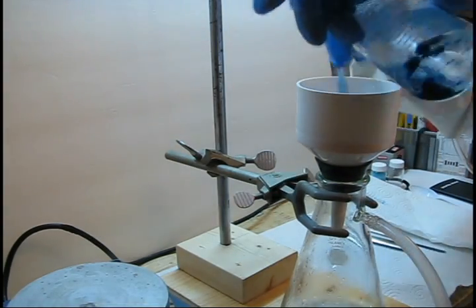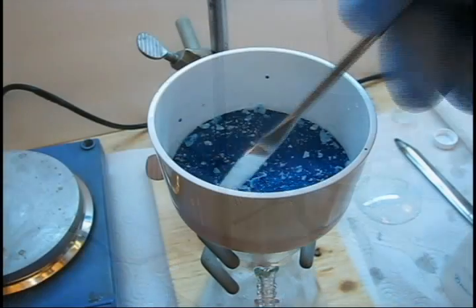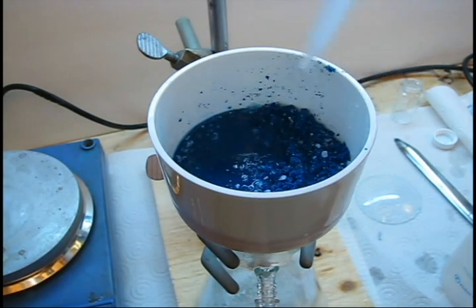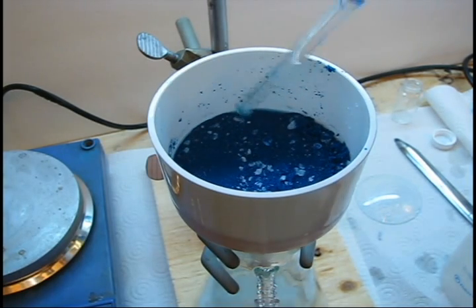When you are ready to proceed, filter the copper aspirinate over vacuum. At this stage, our copper aspirinate is very impure. You can see that white chunks of unreacted acetylsilisilic acid or perhaps even salisilic acid impurities remain.